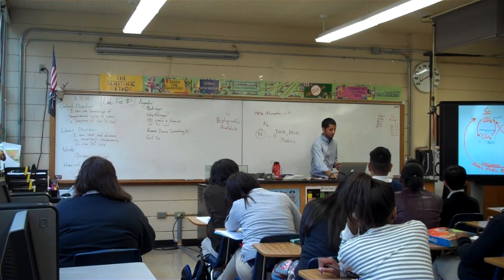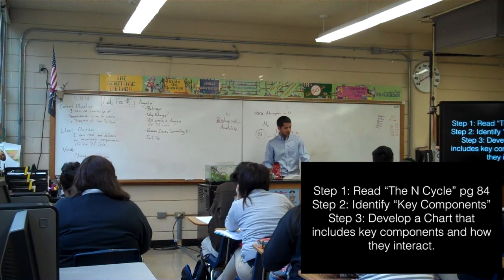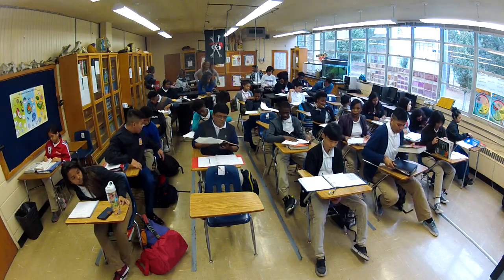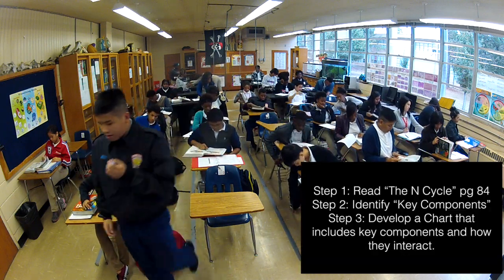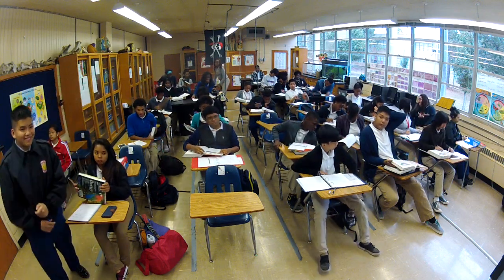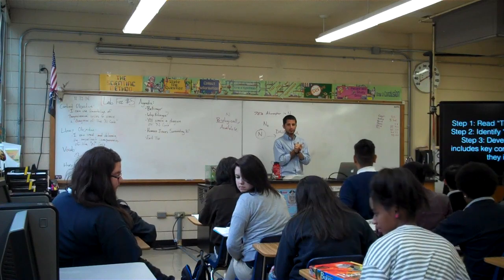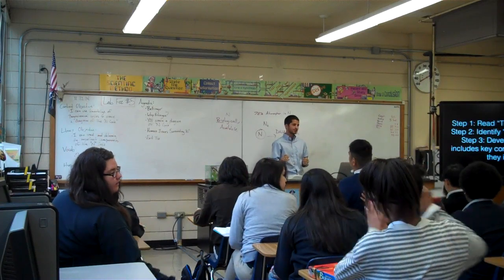Here are the steps. First, I want you to read page 84, the section called the nitrogen cycle, and pull out the key concepts — the key components. Anything that has nitrogen in it, and anything that moves nitrogen in the biosphere. Write a list, not a paragraph.